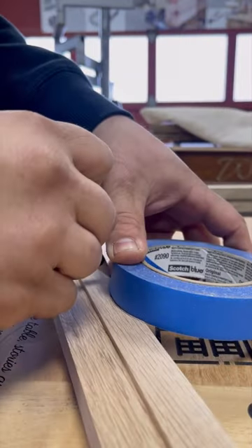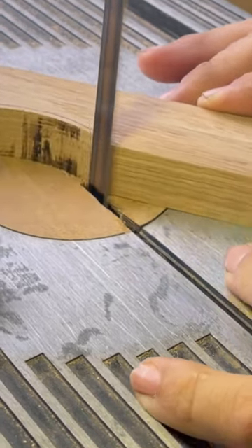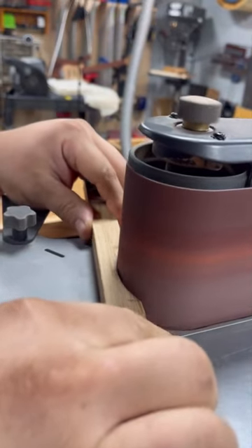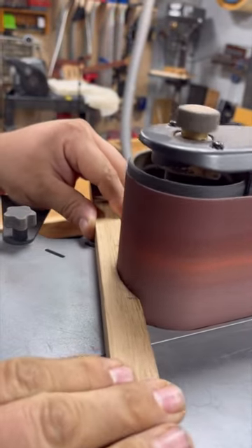First I got my radius using a roll of blue tape, then I took it to the band saw and removed most of the waste material. Here I'm using my oscillating spindle sander to refine my radius and give my router bearing something smooth and square to reference.